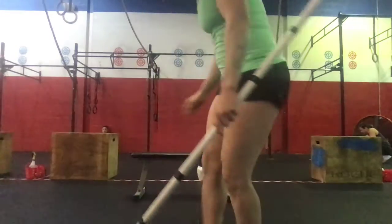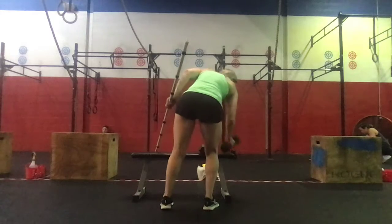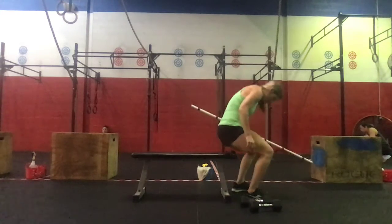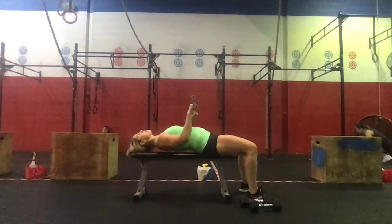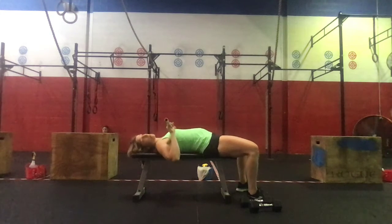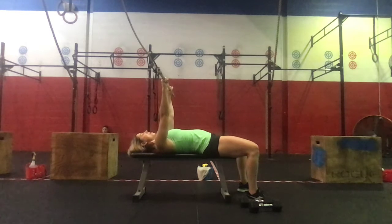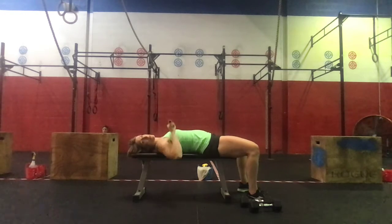For the bench press, we're on our bench. Feet grounded to the floor, the barbell is right over the chest, and we're pressing right over that chest. Five sets at 75%.